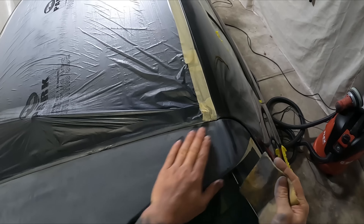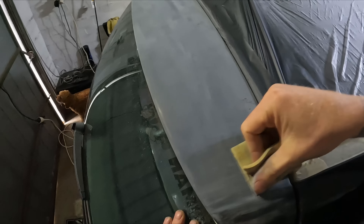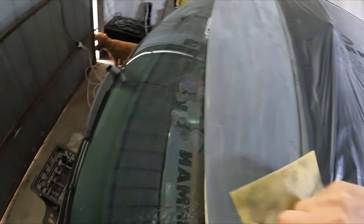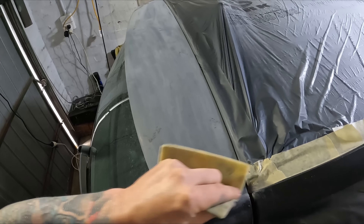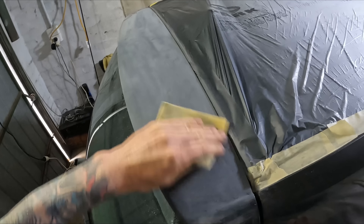This is 320 grit by hand — we're not going to want to paint over this, but it cuts through all that orange peel and any primer edges nice and fast, as you can see. Then we just go over the top with finer grades — 500 on the orbital and then 500 by hand as well.